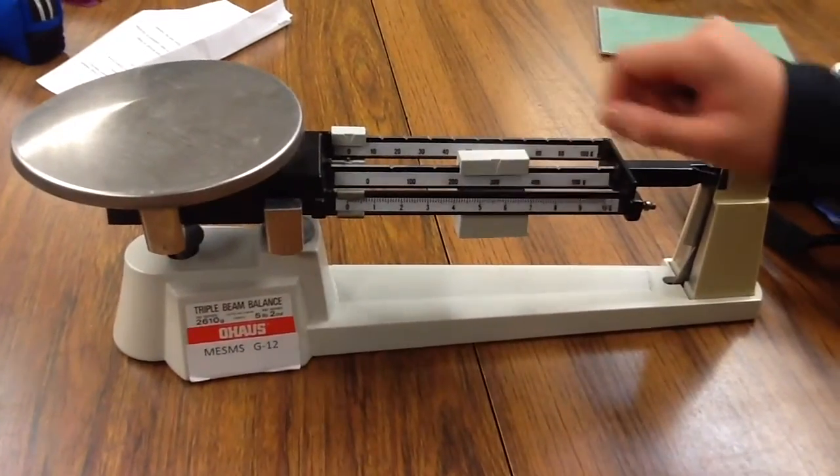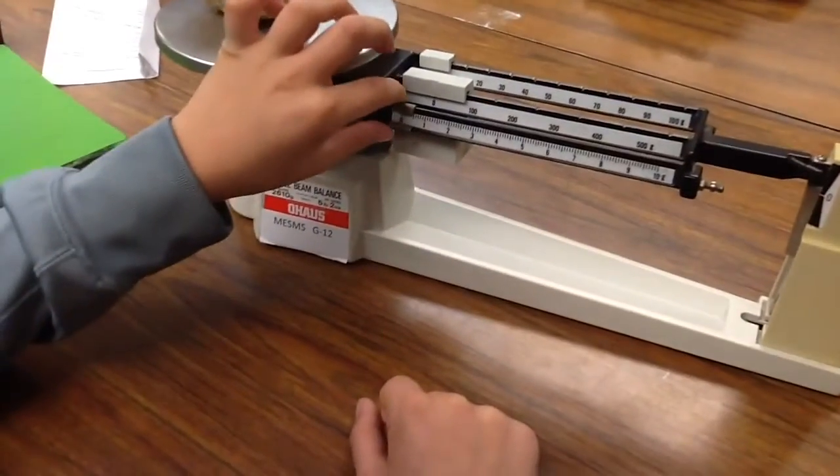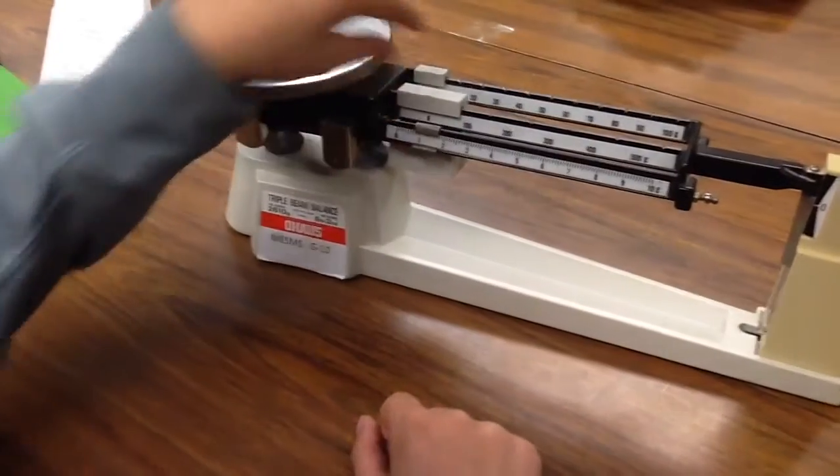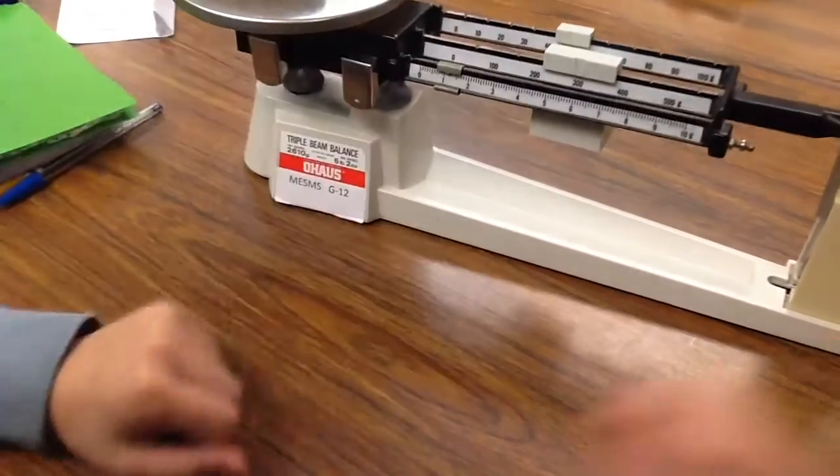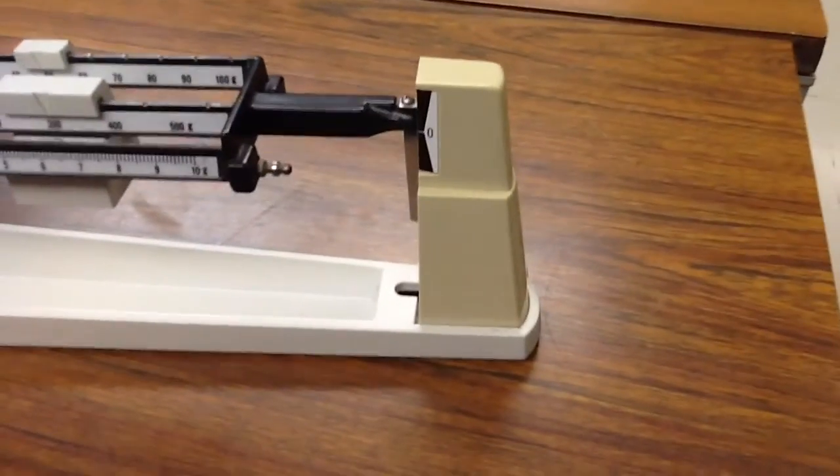The riders slide across the beam. Step 3: balance the pointer to the zero mark by using the riders. Riders are used to balance out the mass of the object. You have to keep moving the riders until it balances out with the zero. Now it's balanced out with the zero.